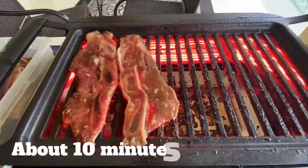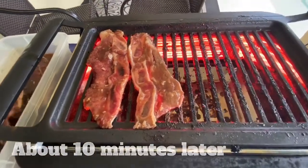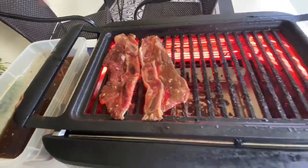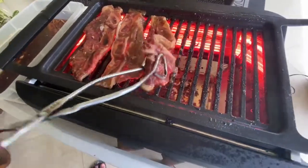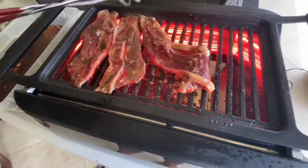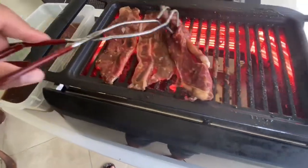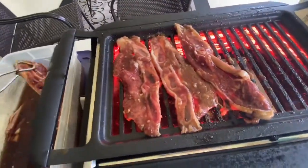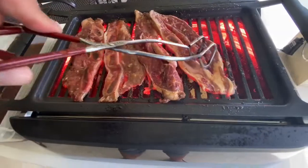That first batch is done, so here I am now loading up my second batch of ribs to cook on my grill. Let's just take a moment to enjoy all the sounds of the sizzling meat cooking on the grill — that nice sizzling sound is so satisfying.